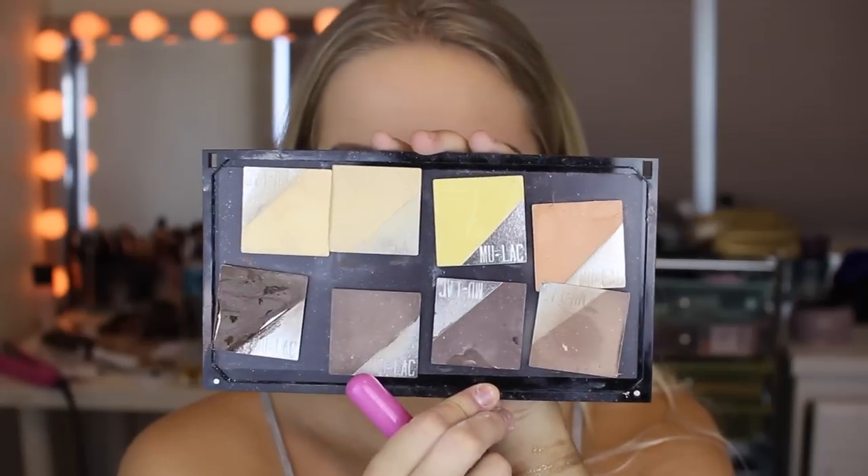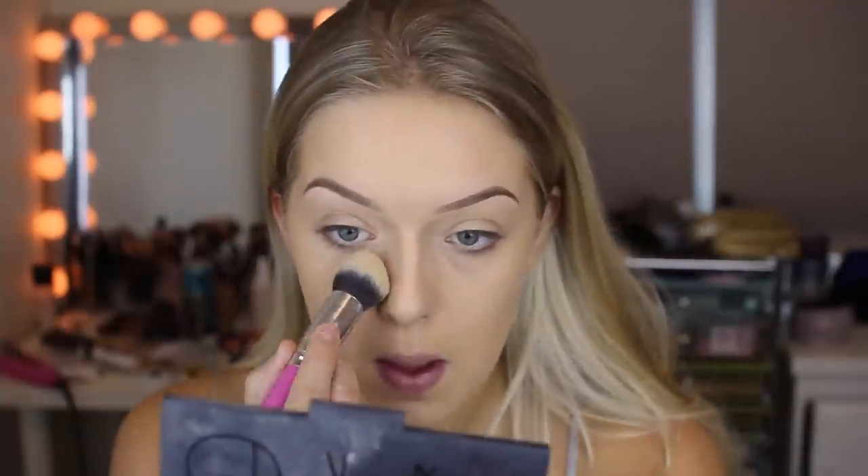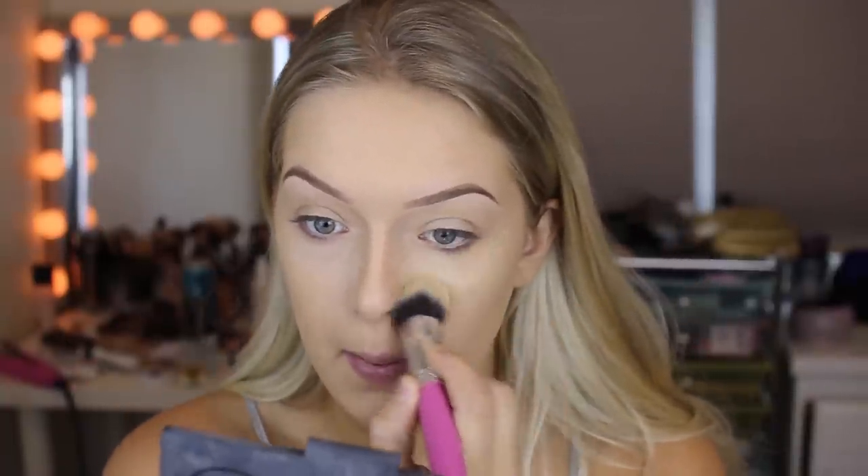Hey everyone, welcome back to my channel. So today I'm going to be doing this Barbie inspired makeup look. I actually wasn't going to upload this tutorial on my YouTube channel. Originally I filmed this tutorial for my Instagram for a 15 second video and a lot of you really liked it and wanted full details of what exactly I did.